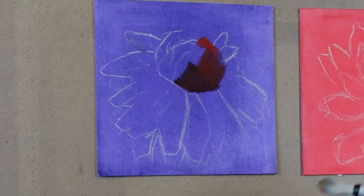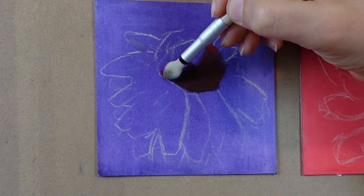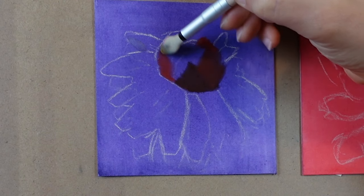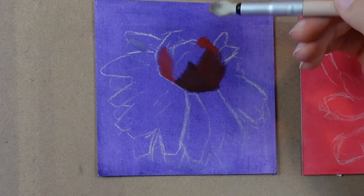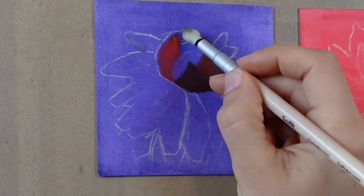These are each four by four inches, on Luxe archival sanded paper that has been stained with a transparent water-soluble medium. Once that paper is stained, I sketch the drawing on and then I start applying pan pastels.